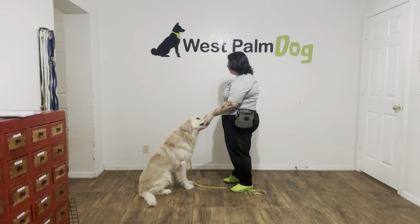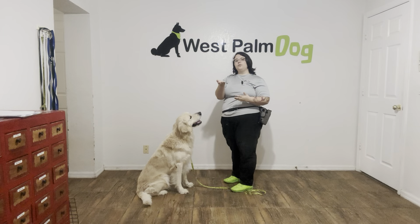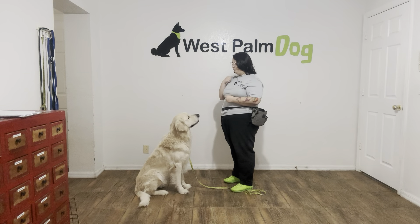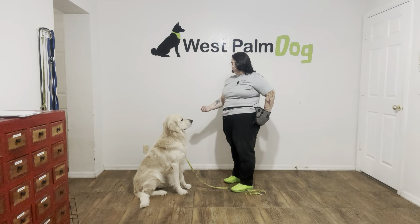Now I'm going to go ahead and start opening my palm. The goal here is that I want to open my palm with the food in the middle. If Parker tries to go for it, all I'm going to do is close my hand. It's really important that I'm not moving my hand around, otherwise it'll start to become a game to Parker. Parker, leave it — you see he went for it so I just closed my hand. Yes! Good boy!